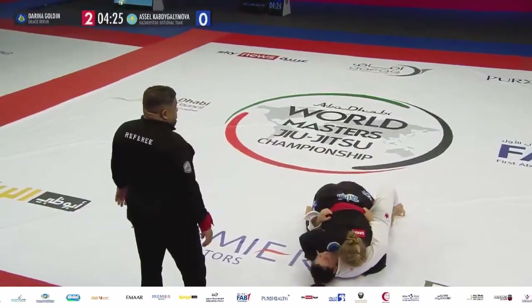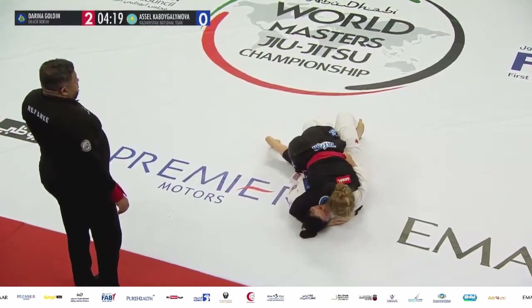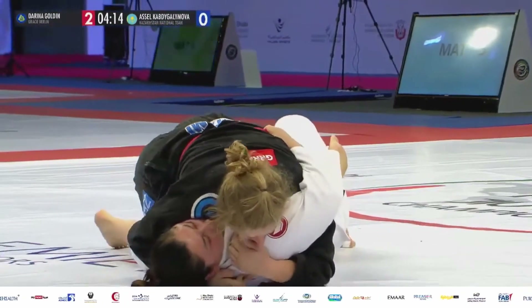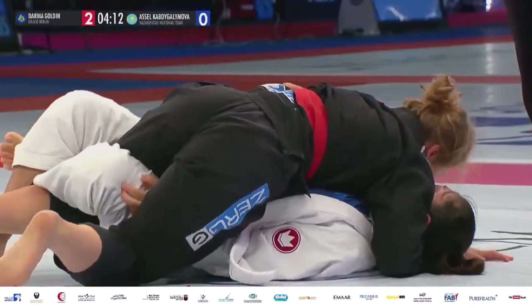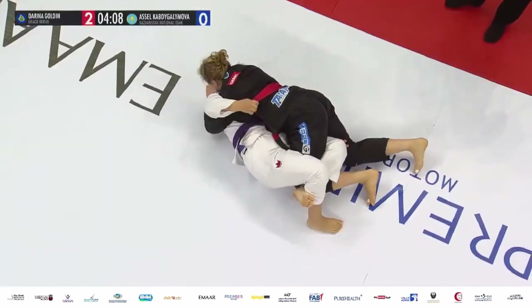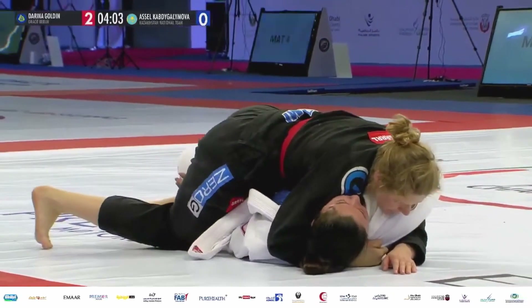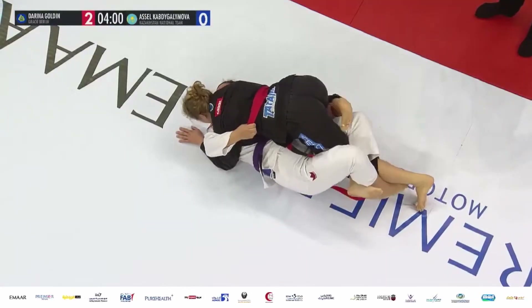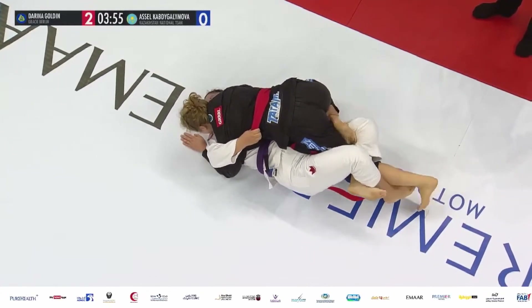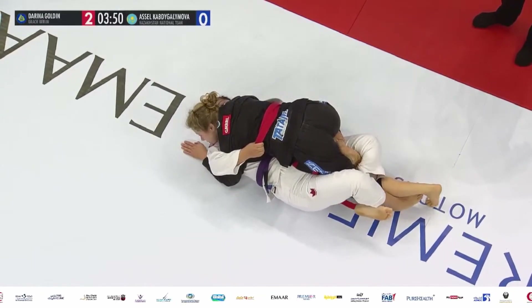Dariana Golden looking to control the head — she could address the underhook and the head control. If she can clasp the hands together and put some pressure through that shoulder, she's going to have a better opportunity to vacate that left leg out of the half guard. She's got a two-point lead with four minutes to work, using the instep of the leg to try and pry open the legs of her opponent.